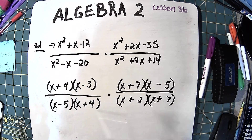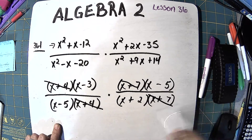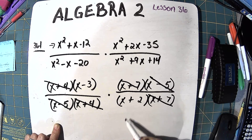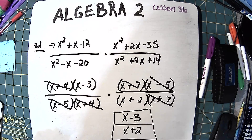Now we can cancel. x plus 4 cancels, x plus 7 cancels, and then x minus 5 on both of these cancels. You can only cancel ones from the top with ones from the bottom. All we have left is x minus 3 on the top and x plus 2 on the bottom, and that's what your answer should look like — it ends up with just two factors left.